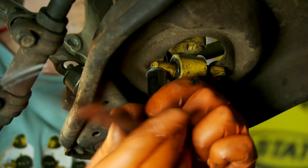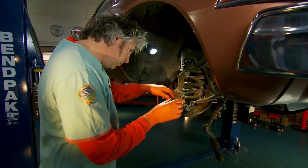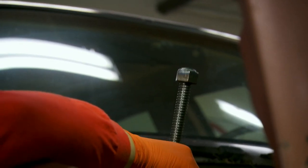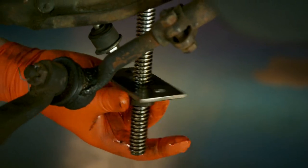Eventually I get decent access to the old spring, but it's under massive load and would be impossible to compress by hand. So I build a tool myself from a bit of square-cut thread studding, a plate, and a couple of nuts.